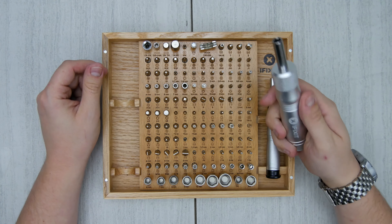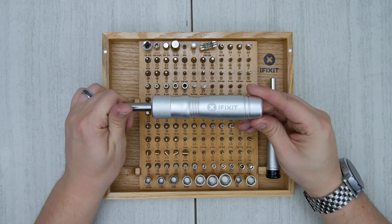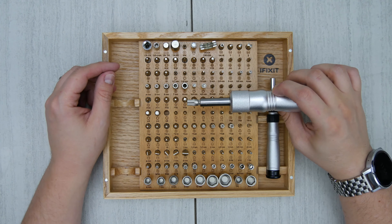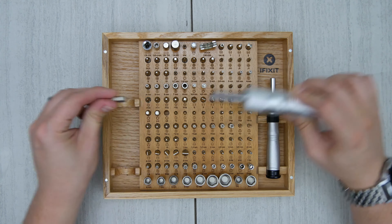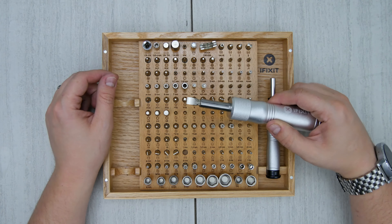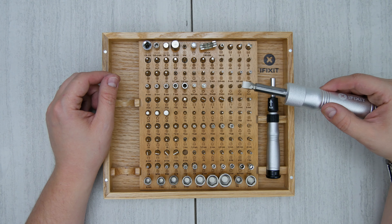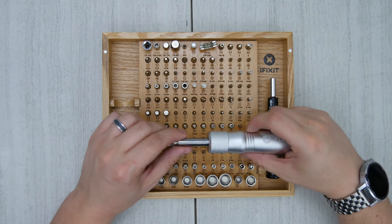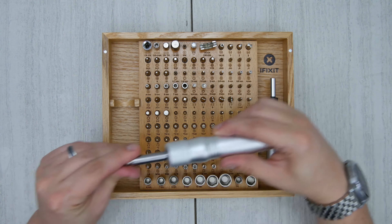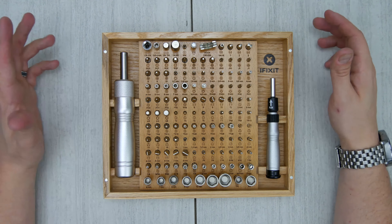It's a nice solid aluminum driver. This thing is really heavy — you could actually use this as a blunt force object. It could be a weapon. This thing is nice and beefy. That's a nice quality product, and that's one thing I've always liked about iFixit — quality products. Some of the crappier made bits will just kind of shave off and strip, and I've never had that problem with an iFixit bit. Plus, they have a lifetime warranty on their stuff, which is super awesome.